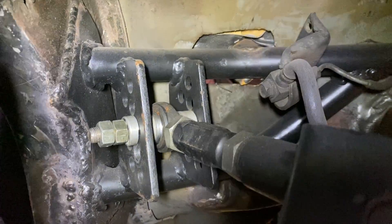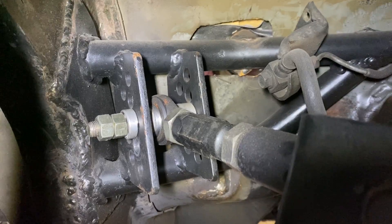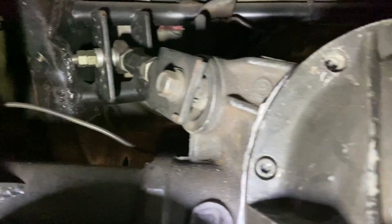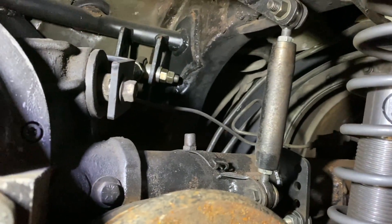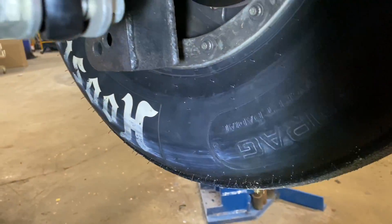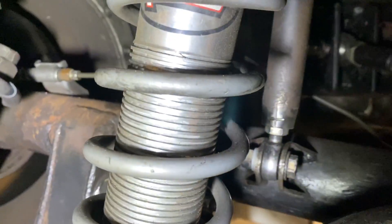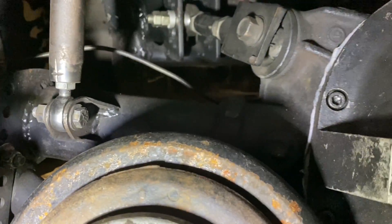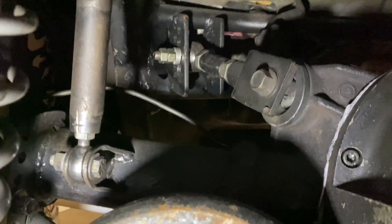Just moving that upper control arm up one hole is crazy — it changed the instant center to about 64 inches. I'll post the data so you can see. It should try to squat — it could be 89 or 99 percent, it might not move at all, but it should help. I saw some pictures of my buddy Carl's car where 20 or 30 feet down track the tire was squashed flat and wrinkled — that was anti-squat working. With a longer instant center and more front travel, it should be able to plow down track nose-up and keep weight on the back.